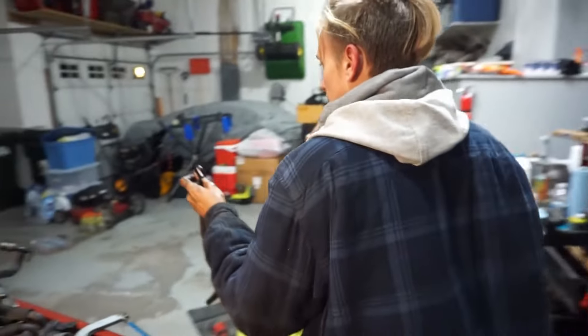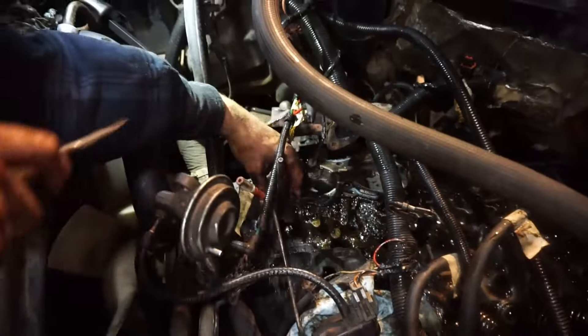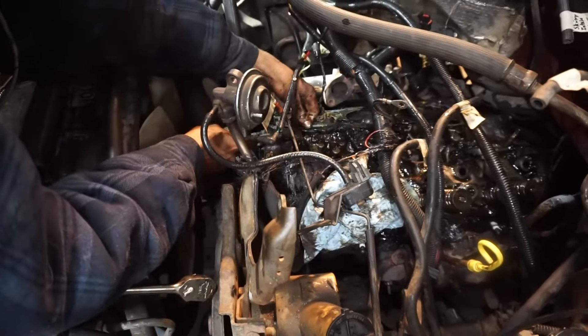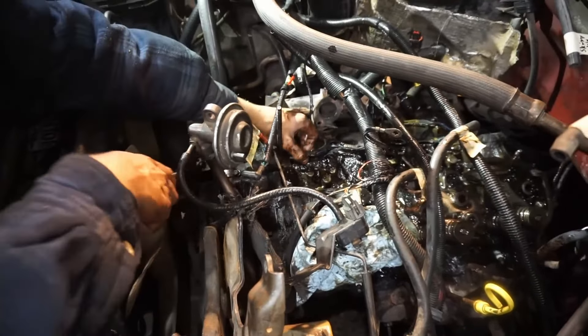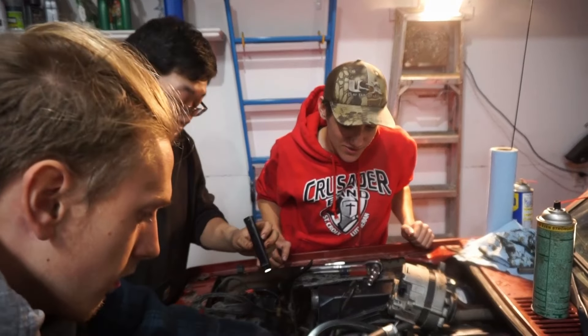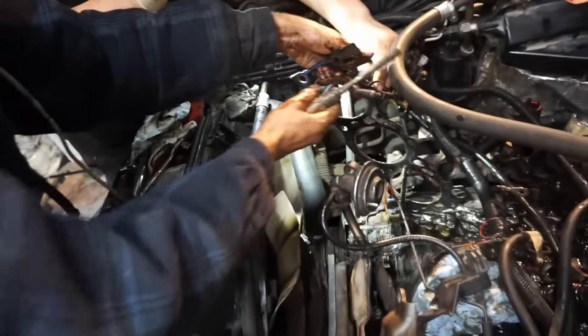Gasket is coming off. That was leaking everywhere — that would explain why it was burning coolant like there was no tomorrow. This is absurd. What have we gotten ourselves into? Gravel in the engine, wedding rings found in the center console. We know the girl who sold it to us was divorced.